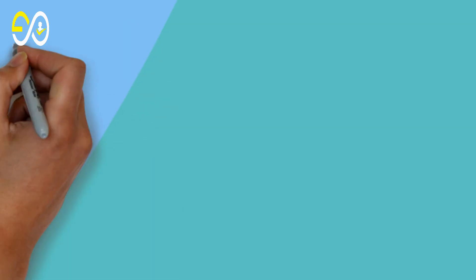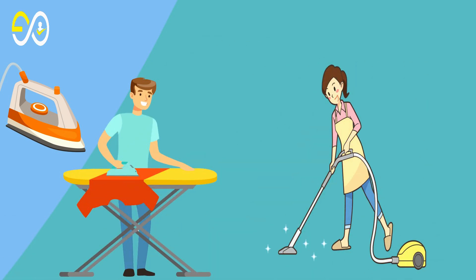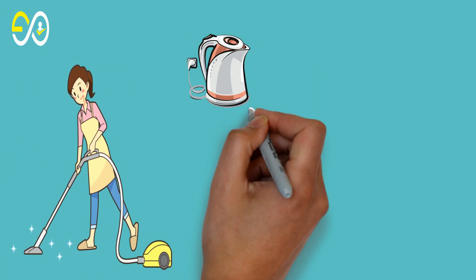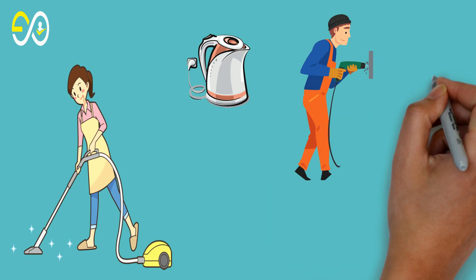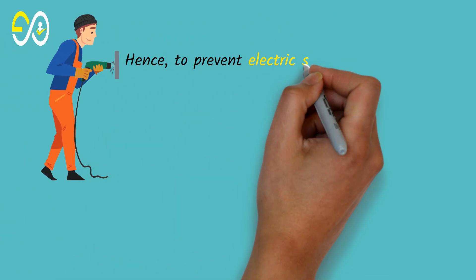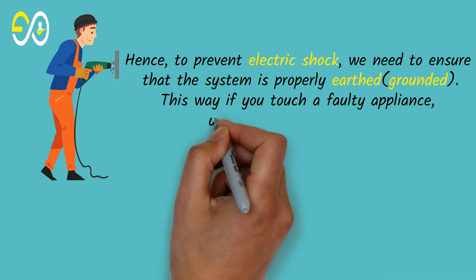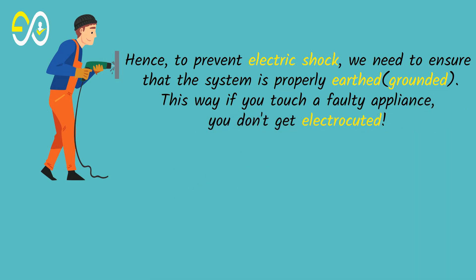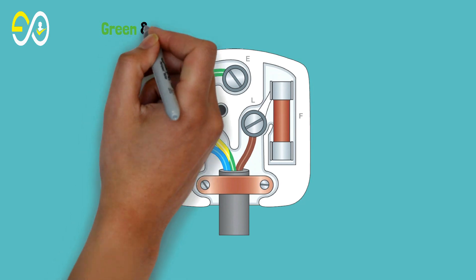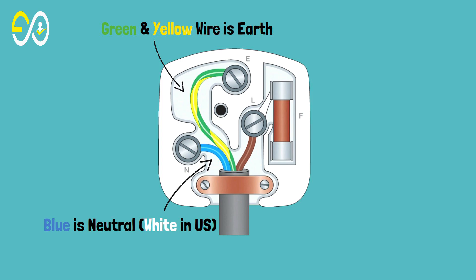When we use electrical appliances with metal bodies, we require protection against possible electric shock. If there is a fault current leakage inside the appliance, the whole metal case becomes live, and if you touch it a current will flow. To prevent electric shock we need to ensure the system is properly earthed or grounded — this way if you touch a faulty appliance you don't get electrocuted. The green and yellow wire is earth, blue is neutral (white in the US), and brown is live or line (black in the US).